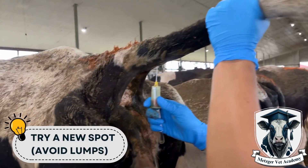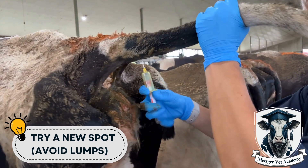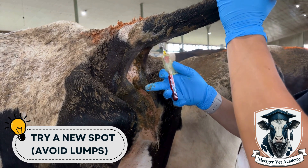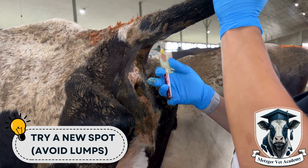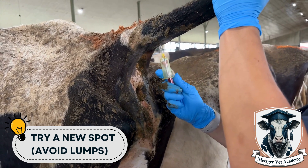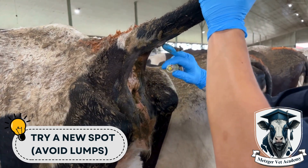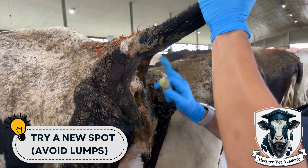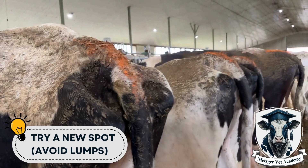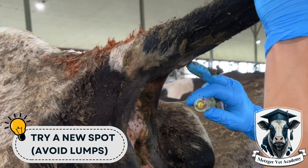If neither of those techniques are helpful, remove the vacutainer and then pull the needle out of the cow. Try a different spot, either further from the base of the tail or closer. Avoid any bony bumps on the tail as these will make it more difficult to find a vein. There's a bump on this tail here that I had to avoid while I was sampling this cow — go either above or below it so that you can easily access the tail vein.